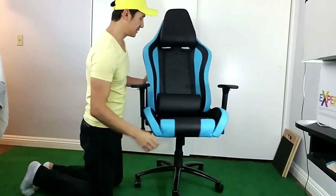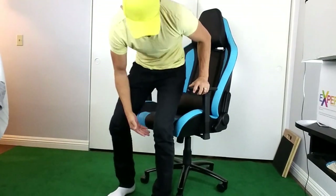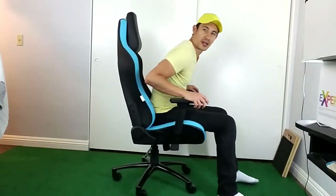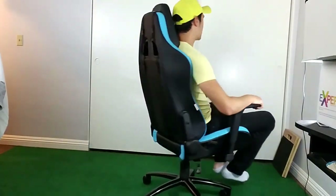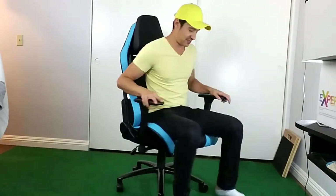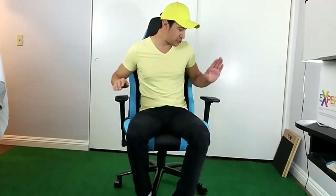The wheels are pretty decent — these are standard gaming chair wheels. They work fine on rug and on laminate floors, and I can move the chair around easily. No squeaks so far, and I've only used this for about a week — so far so good.